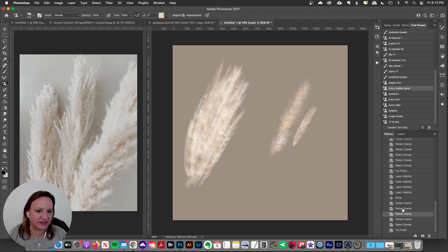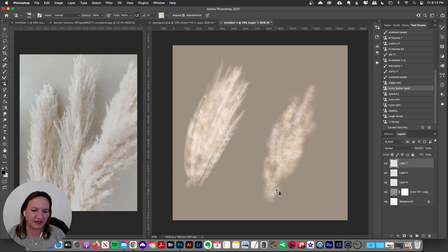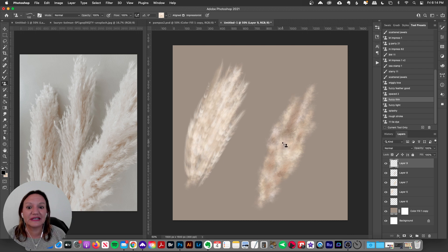Let me undo these brush strokes and create a new layer so I don't disturb that one. I'm just going to play around — putting some brush strokes like this, making that pampas grass shape. I'll make a new layer and grab a darker color from the palette to add a little depth. I'm not worrying about it being perfect, but this is a really great brush to start with — it gives that fuzziness you see here.